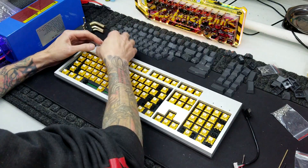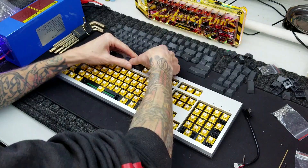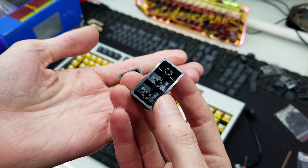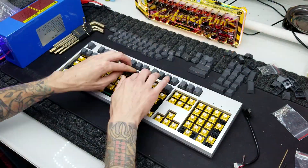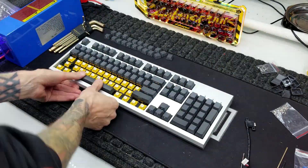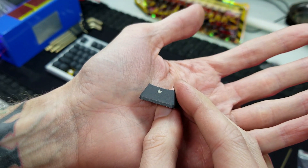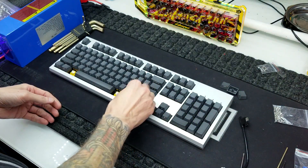Next up, we just got to throw on the keycaps. These are PBT and front printed, although they're not double shot, which is totally fine with me. They are very thick and feel very nice. They're kind of a cheap older set, but I was able to find enough to cover an entire 104-key keyboard. I'm at the point where I can type without legends, so these are more just for looks — and you can tell how old this set is because that's a Windows 7 logo, not Windows 8, 10, or 11.